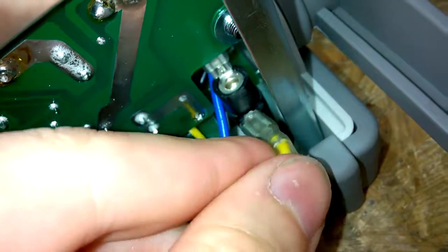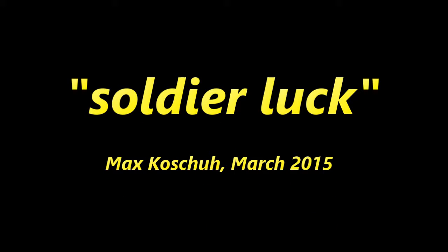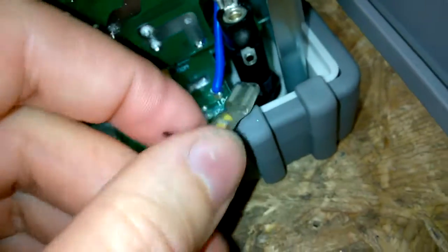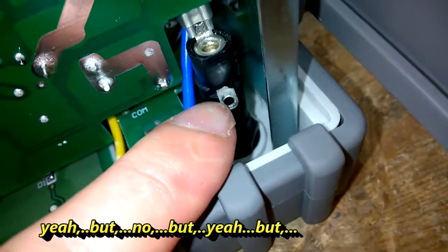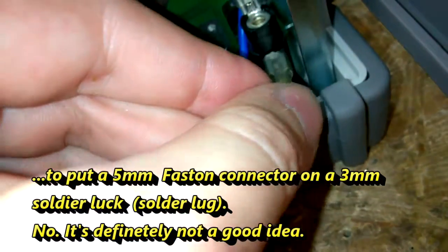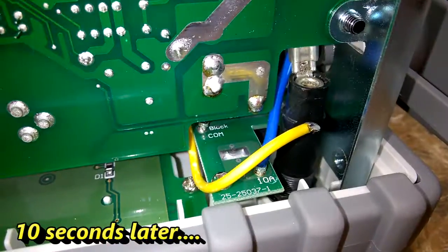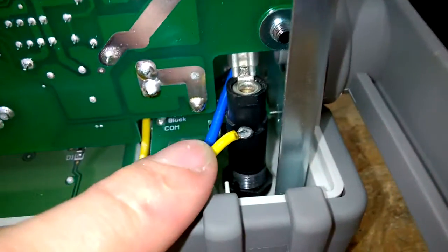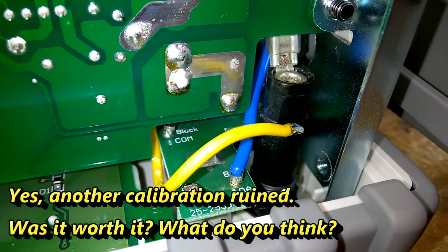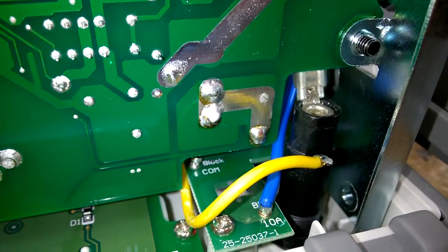They really decided to put this on the solder lock - I don't know the correct term, not a native speaker. I don't think this is a good idea. Look - this is no contact. Just soldered this connection because it was really bad.